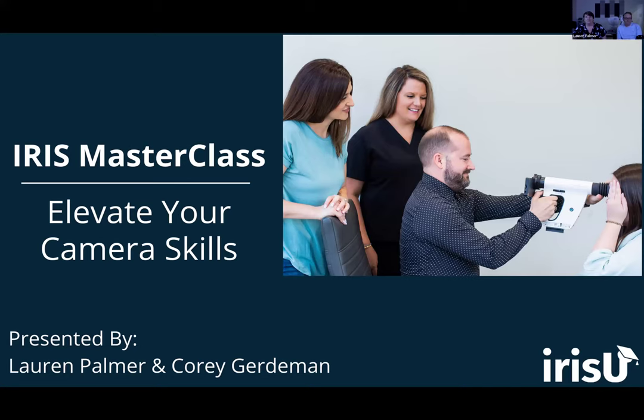Hello, everyone. Welcome to the IRIS Masterclass, Elevating Your Camera Skills. Today we are going to talk about some tips and tricks for operating your various cameras. My name is Lauren, and I'm one of the educators here at IRIS. I'm joined today by Corey, who is also one of the educators here at IRIS. You may have seen us in your implementations, various trainings, or other webinars.